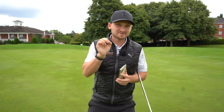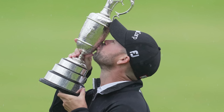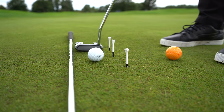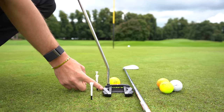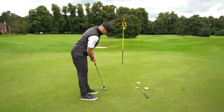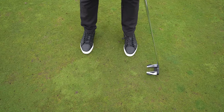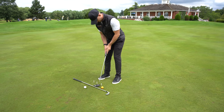Brian Harman has finally revealed his putting secret to the media — how he won the Open Championship. He had this to say: 'I found this silly looking mirror where it's got a better release pattern. I was kind of cutting across my putts. I spent a lot of time feeling the ball, almost feeling like I'm hitting a baby draw with my putter, and it's been really, really good this last month or so.'